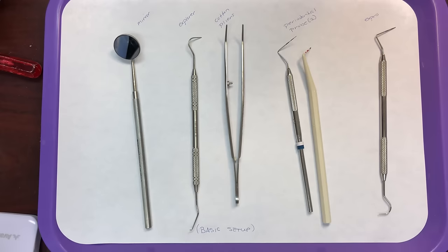Hi everyone, this video is going to go through the variety of dental instruments that you will need to know for your DENA 1340 class. We're going to start out with the basic setup with examination instruments. For this class, you have to be able to recognize the instrument by name, give the use of the instrument, and know what category the instrument belongs to.